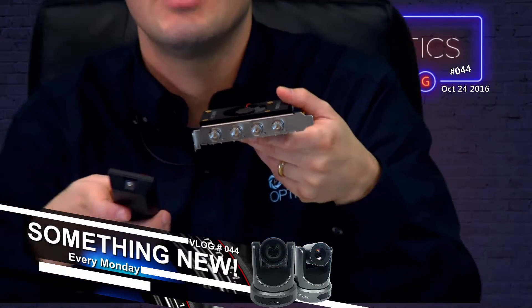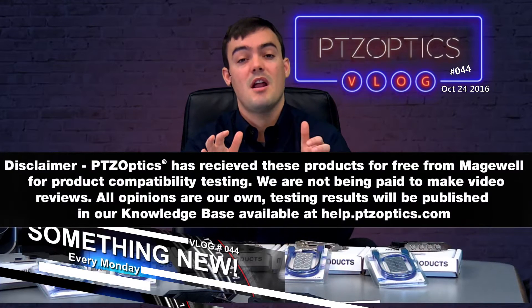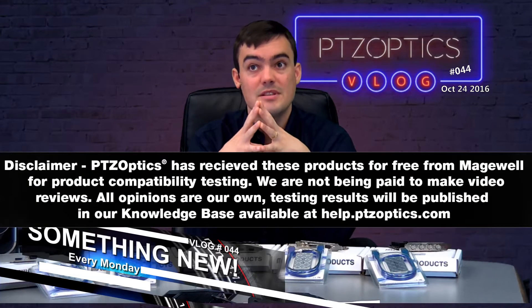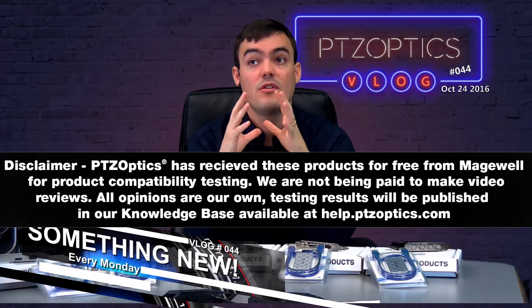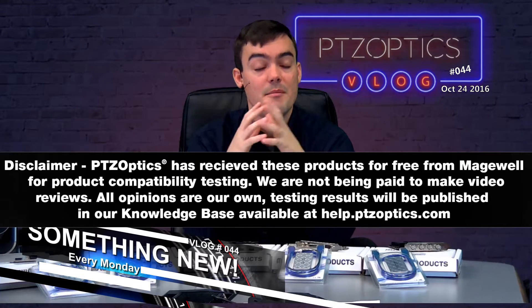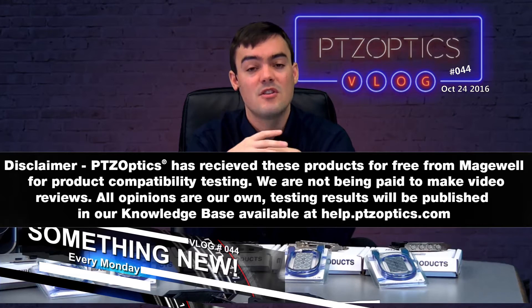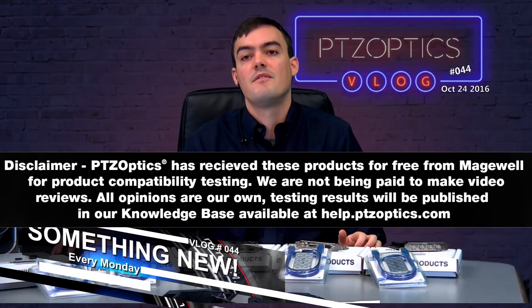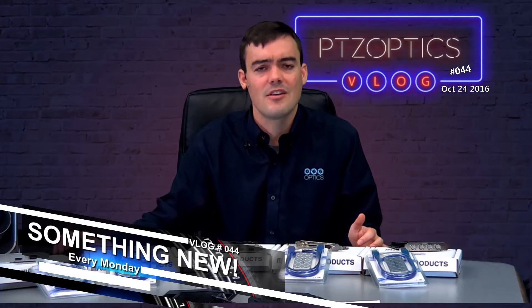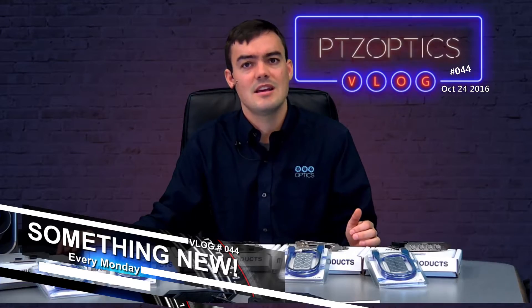These are really high quality products. Just to mention, we've received these products from Magewell for testing purposes for free, but we are not being paid to make these marketing videos. All the opinions are our own and we are testing the results, which will be published on our knowledge base for our customers who are using these products for live streaming, broadcasting, video conferencing, and all kinds of video projects with integration with our cameras. So we felt like we really need to do some comprehensive testing and reviews.